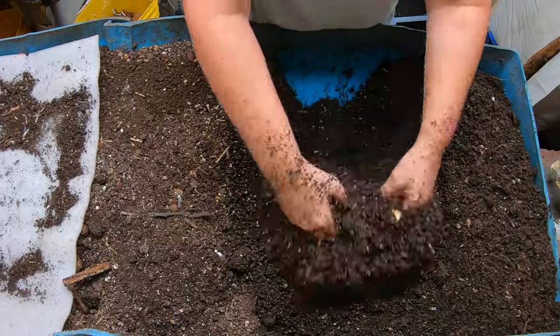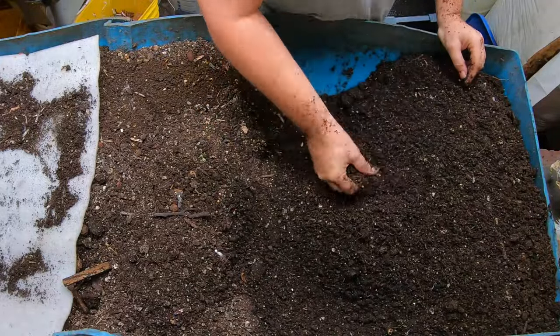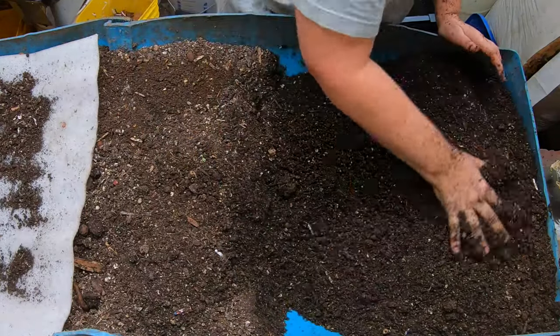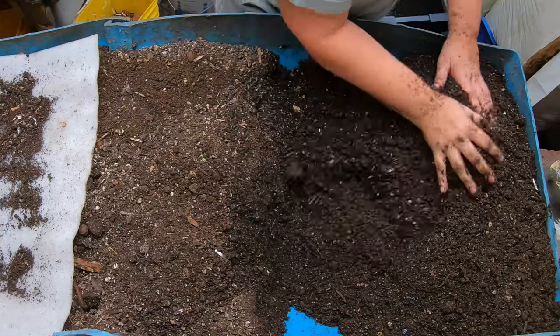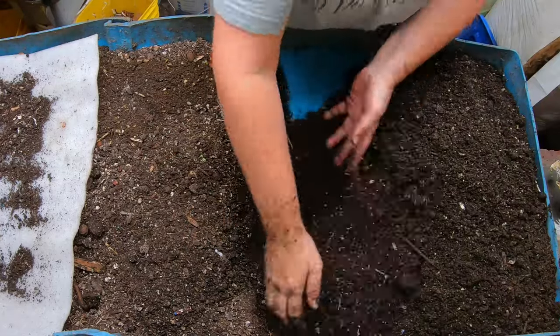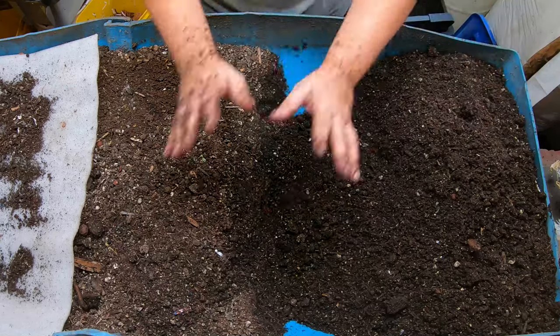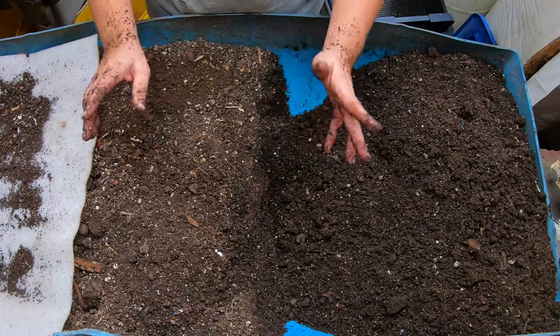I'm in here without a glove, but I don't have any cuts on my hands. Because I am a healthy individual, it is not going to bother me. If you want to wear gloves, wear gloves — you do you. I've been doing a lot of gardening my whole life and I have yet to ever get any kind of weird infection from digging in the dirt or in my worm farm.